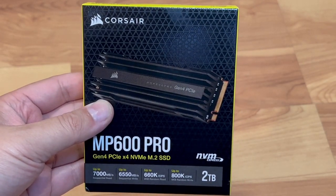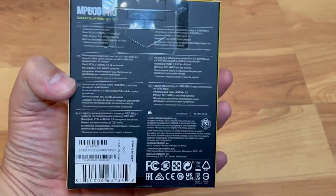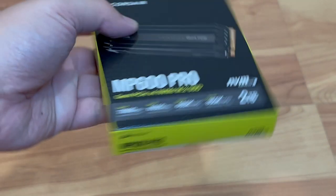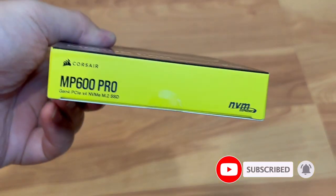So here's the retail boxing — here's the front of the box, back of the box, side, side, top, and bottom.